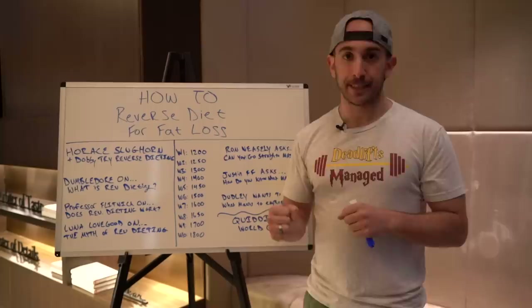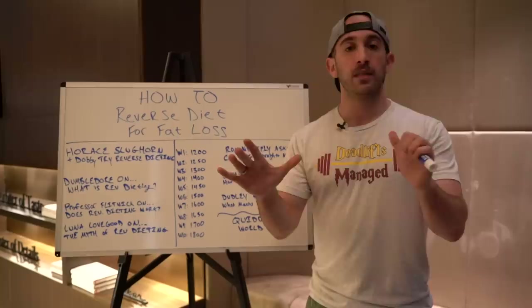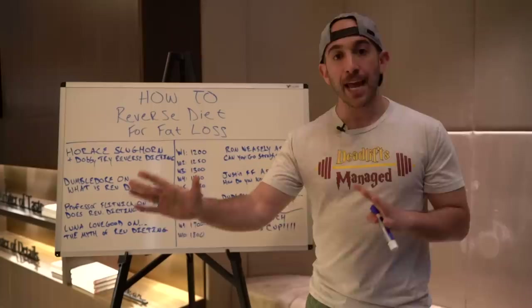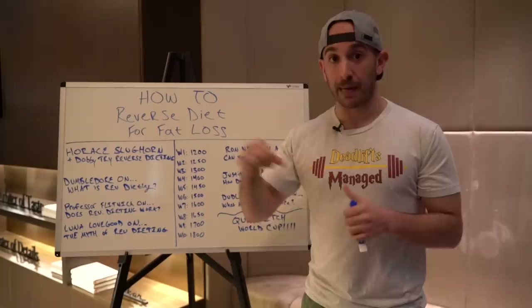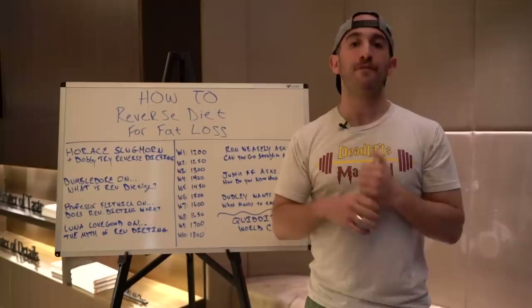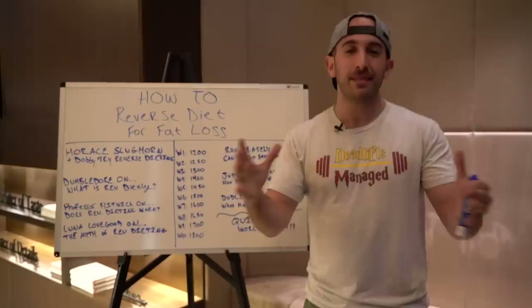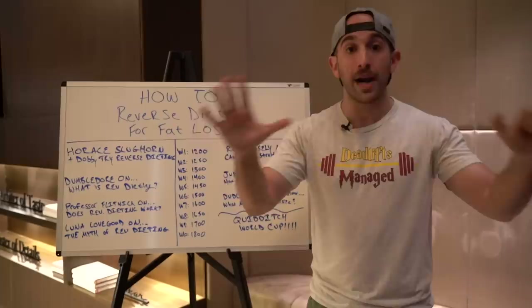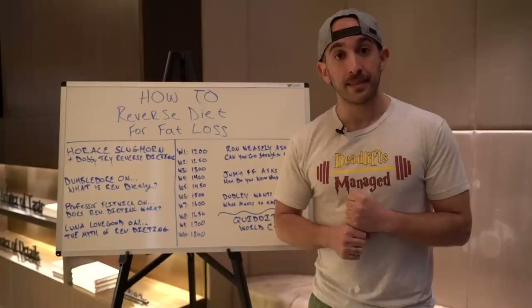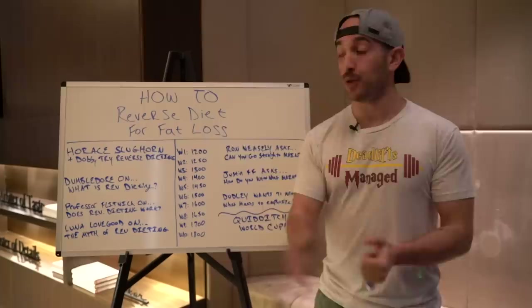Before we wrap up — the Quidditch World Cup. If you made it this far, I want to offer three people a free month in the Inner Circle. Like the video, give it a thumbs up, subscribe to the channel, and comment below telling me what your absolute all-time favorite carb is — pizza, pasta, bread, pumpkin pasties, chocolate frogs, whatever it is. Tell me in the comment section and I will pick three people to win a free month in the Inner Circle. You absolutely wondrous little witch or wizard, thank you for watching. I appreciate you. I hope you found this helpful. Any questions, leave them in the comments and I'll see you next year at Hogwarts.